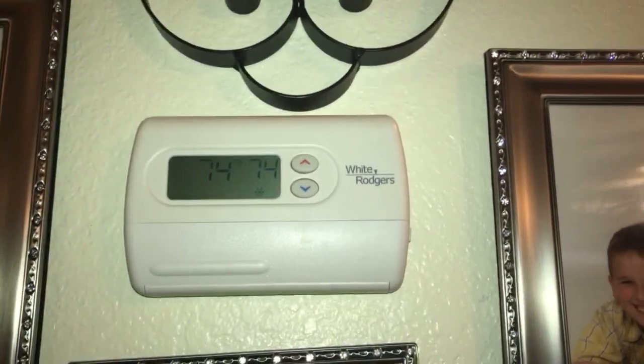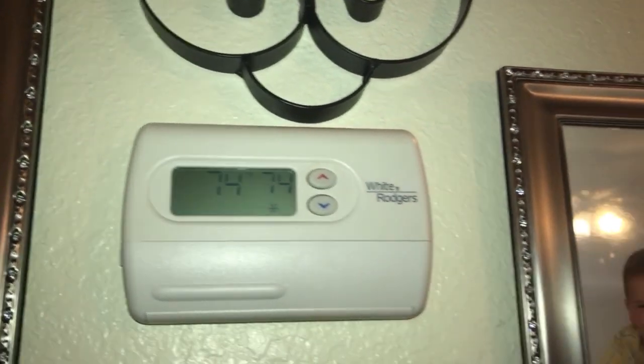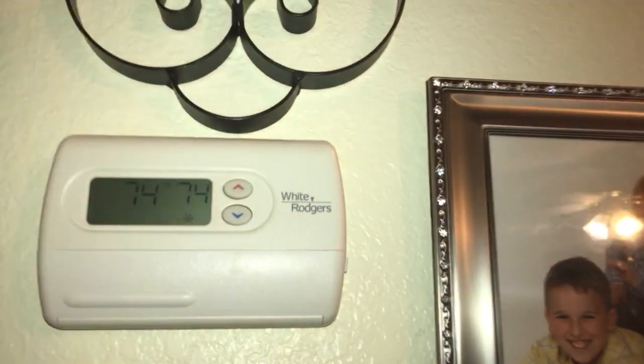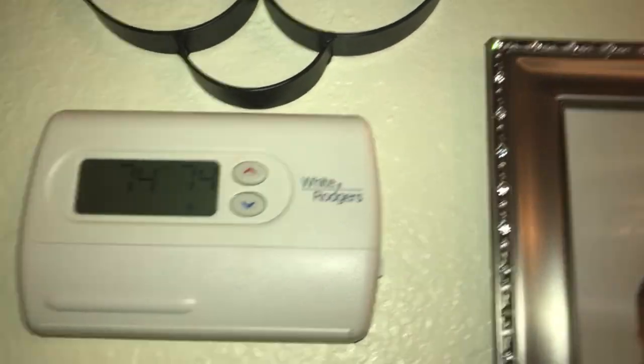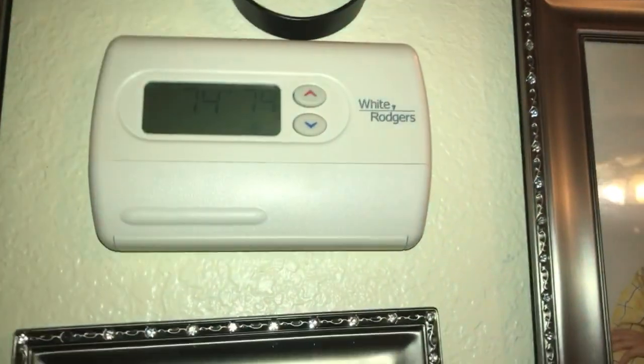If you want to check out the video on how to change the batteries in a White Rogers non-programmable thermostat, check the video section below and leave a comment down in the comment section. Now, this thermostat is non-programmable, like I mentioned.